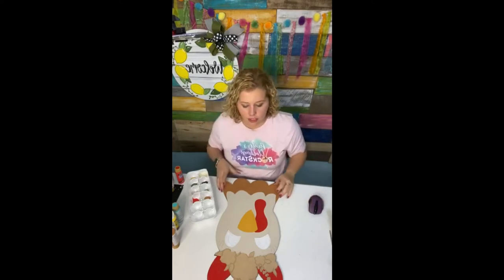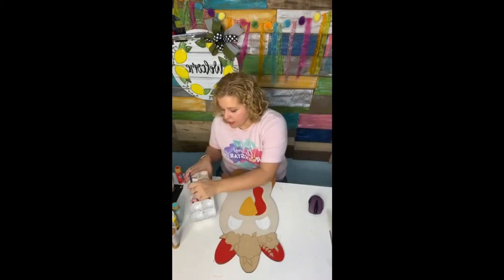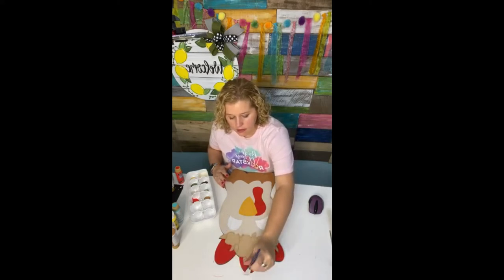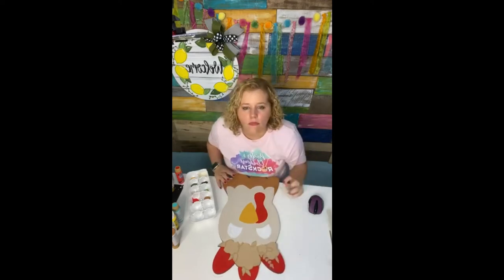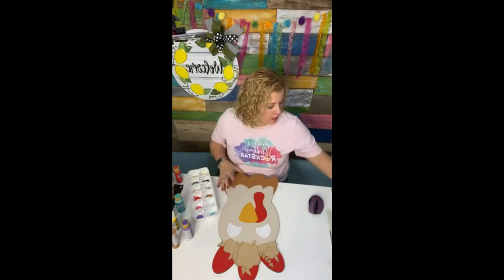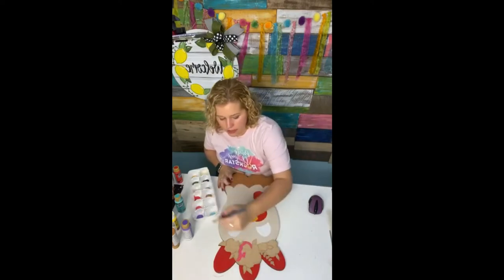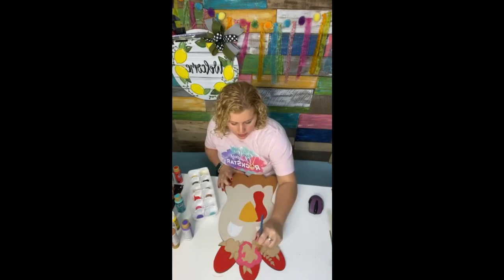The lemon design behind me is from the spring door hanger challenge we did last week — it's closed for signups, but Painters Clubhouse members got access to it for free. The colors for our flowers are pink, purple, and Bahama Blue. The largest flower I'm going to do in pink using a smaller flat tip brush. When we're done with all background areas, we'll add some details with Uniposca paint pens — I've just become obsessed with using them on everything.